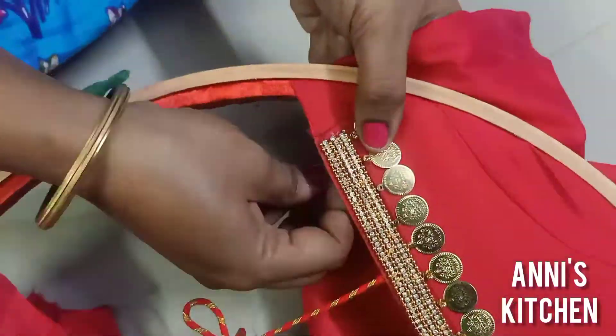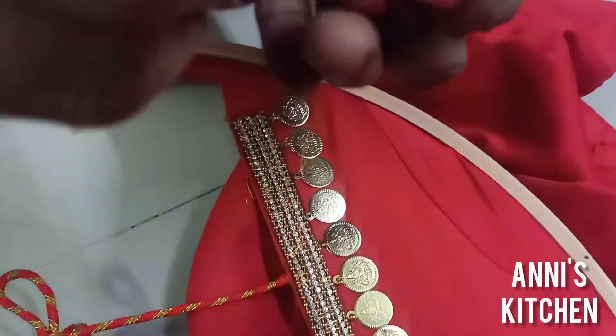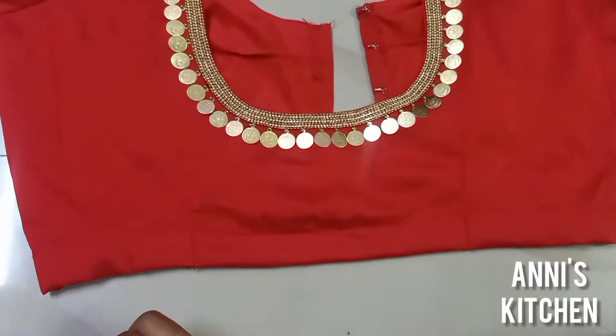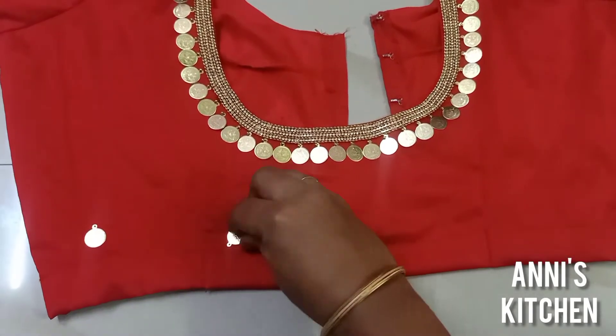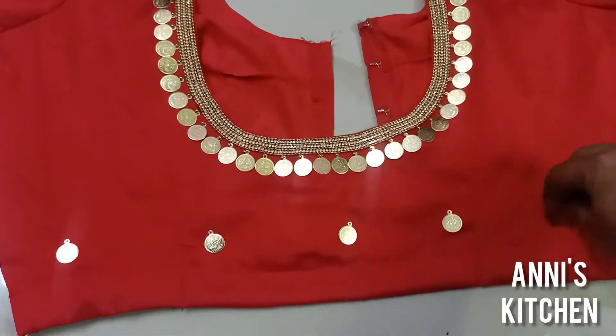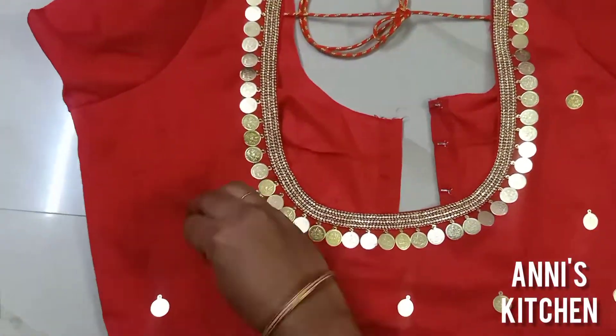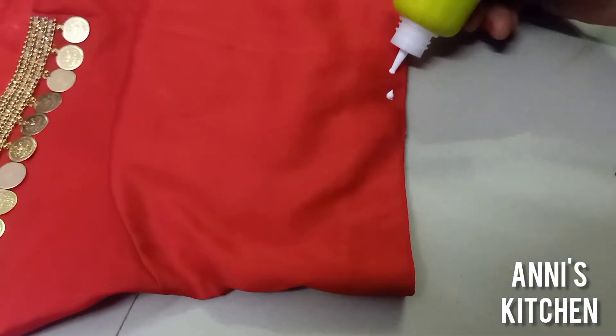Now, how to do this? This will be done with the back. We will also attach a golden ball to the back.